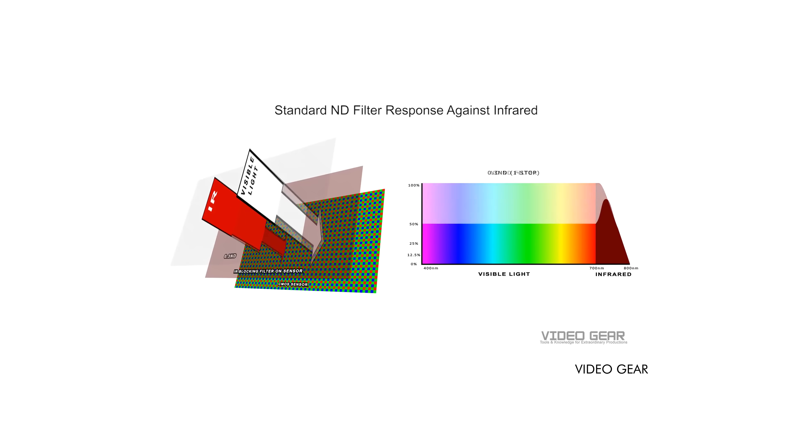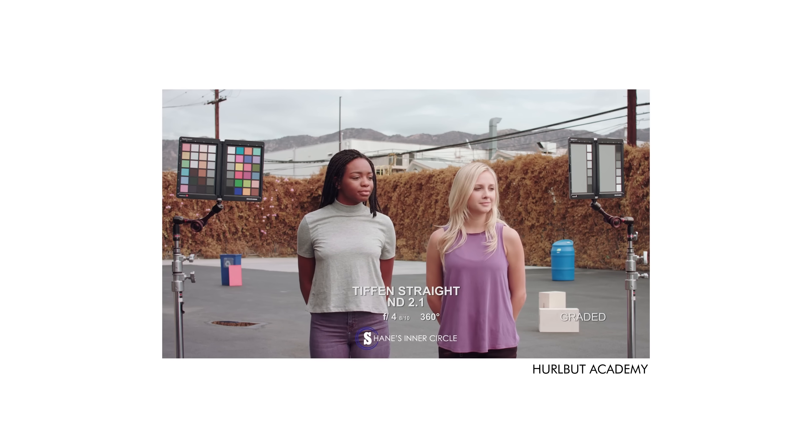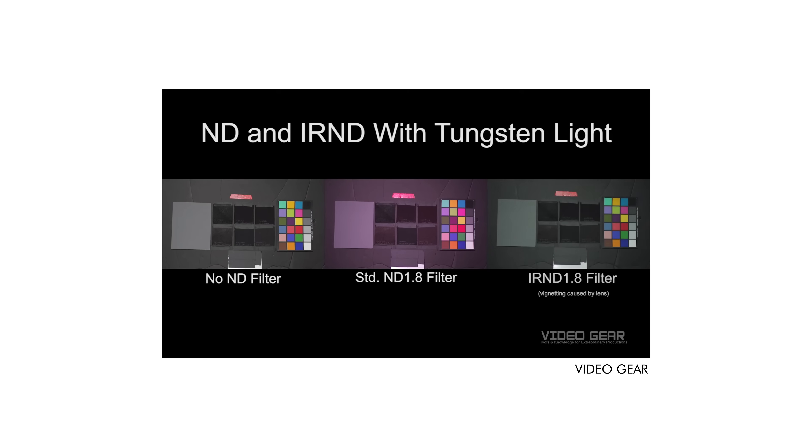I think the most disappointing thing for me, which not a lot of people are talking about, is the IR pollution. For those that might not know, when you use a traditional ND filter, you block out visible light, but infrared wavelengths are still allowed to pass through. Although it's not visible to us, the sensor still detects that light and it's represented as a reddish tint since it leans towards the red end of the spectrum. You can most noticeably see IR pollution in black fabrics because they absorb more light across the spectrum. To combat this, you would typically use something called a hot mirror or IR cut filter to reduce the amount of IR hitting the sensor.